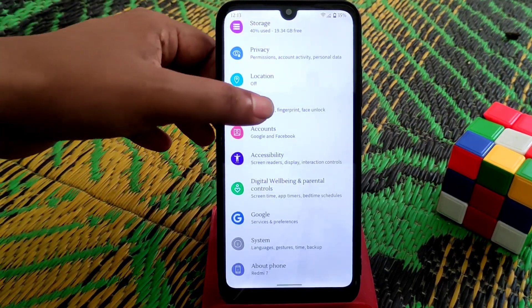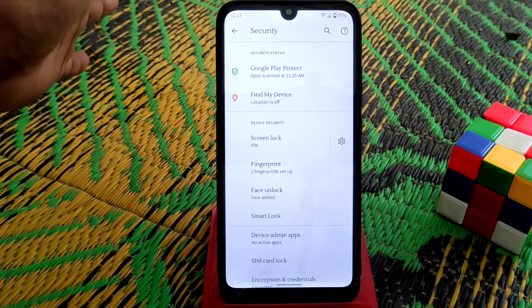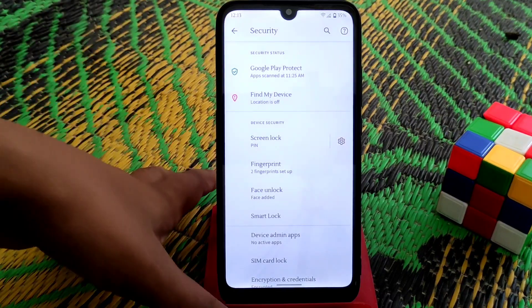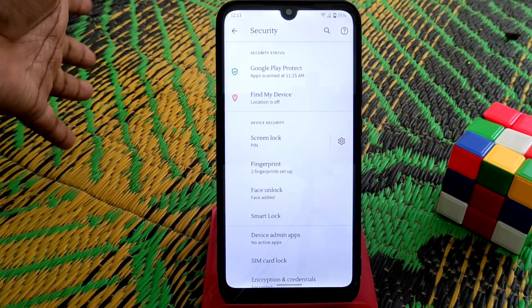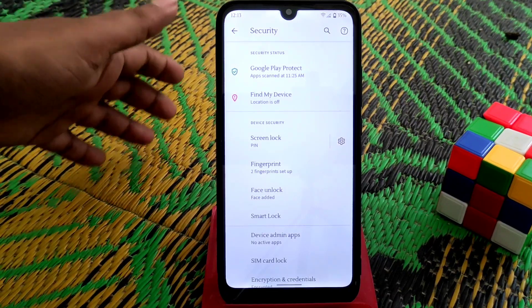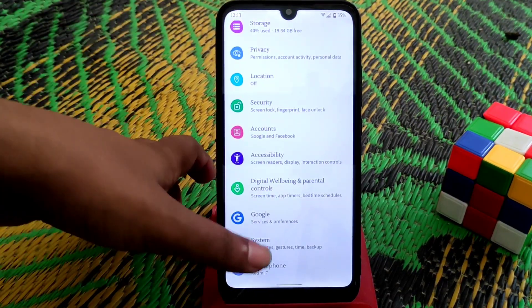On security, we have face unlock which is pretty much fast and working with no problem. Fingerprint is also working fine. One downside is that we don't have a built-in app locker in this particular build.